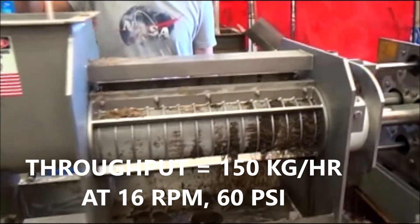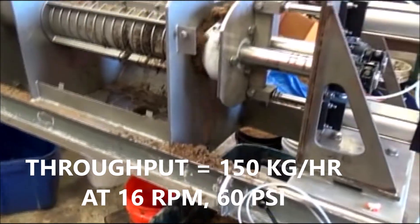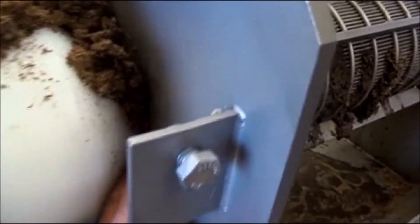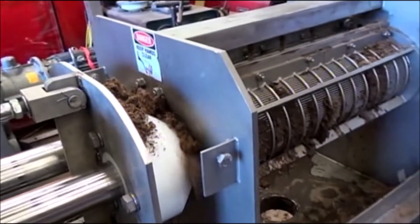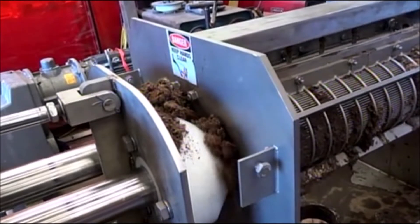We're keeping it full and making sure it doesn't bridge. We're three and a half minutes into our test, but notice the problem I have here — the gap inside here. That's one reason I had increased the air pressure, but it didn't work. Even with higher air pressure, that comb won't go all the way shut.